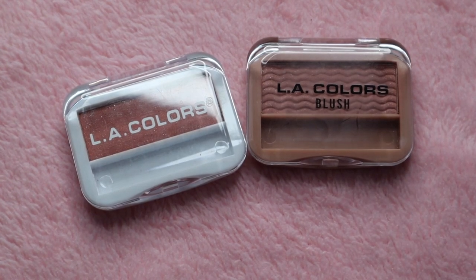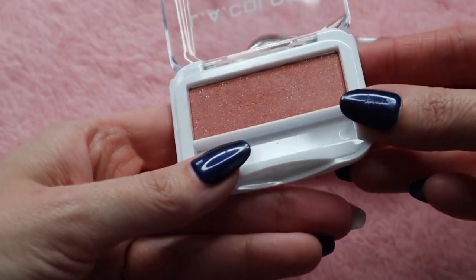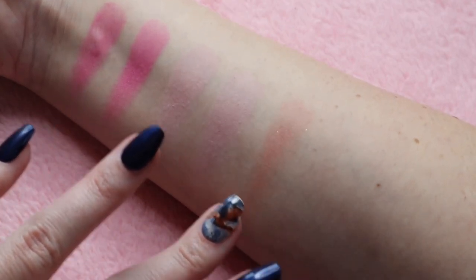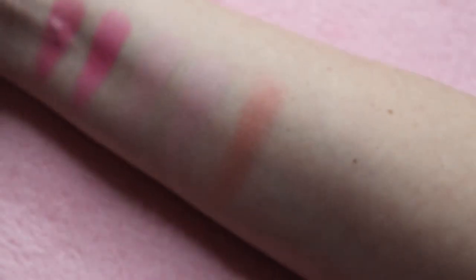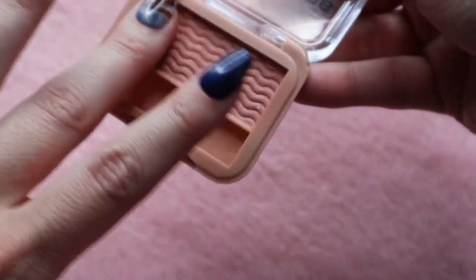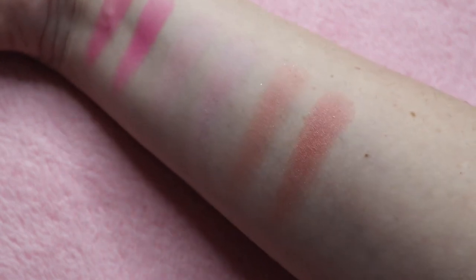This one is in the shade Toast, another favorite of mine. Toast has glitter in the formula, so you might be able to pick that up on camera — yeah, it does have glitter in it, so just be aware of that. I'm going to build that one up a little bit more so you can see, because in the first swatches I did have to build those up quite a bit. Now let's swatch the new one. I'm going to do another layer since I built up the other one. You can see how that builds up even nicer than the other one.